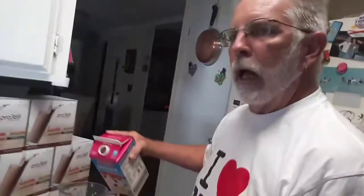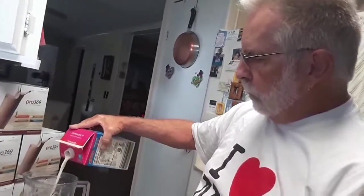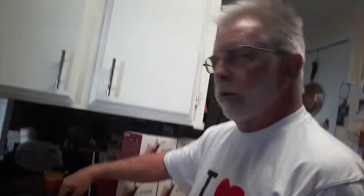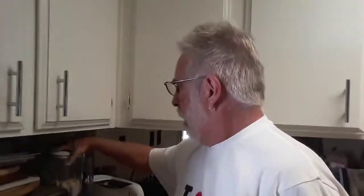So we'll just take that over and put it on the old blender. Oh wait a minute — we got to have a little milk in there. We're using the almond milk. I usually just fill it up to the top of whatever fruit I got in there. Get the fruit smoothie for the morning. There it is — we got our Pro 369. See you all later.